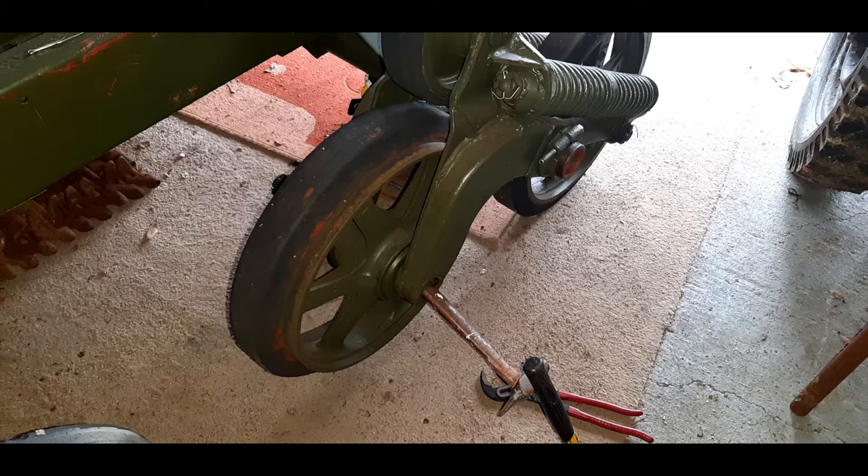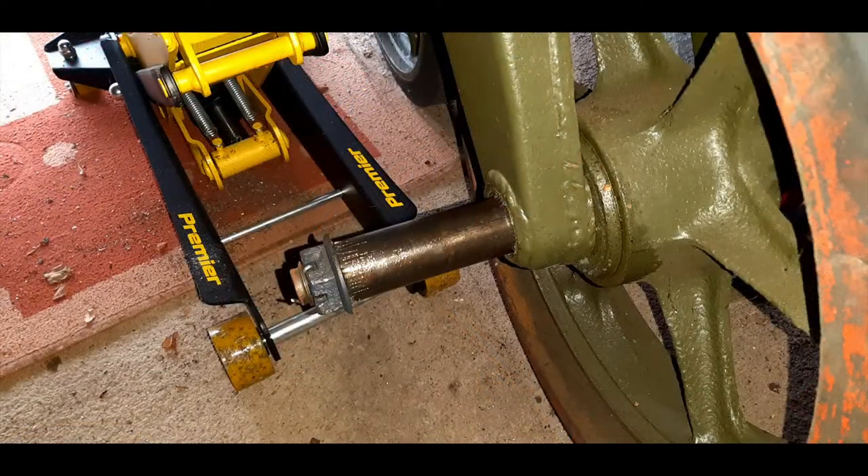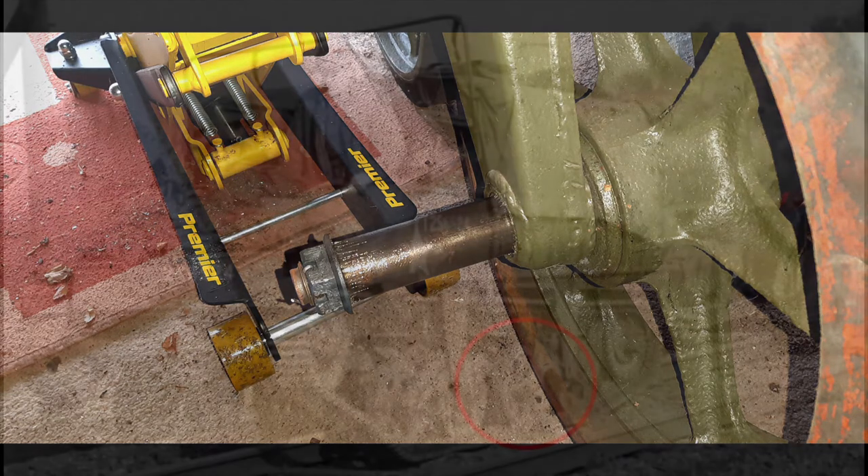So at the moment, as you can see in that photograph, I'm just drifting the pin out — there we go — take the pin out so I can remove the wheel and put the replacement wheel on that I've got. I'm reusing the bearings and in fact everything inside the hub.